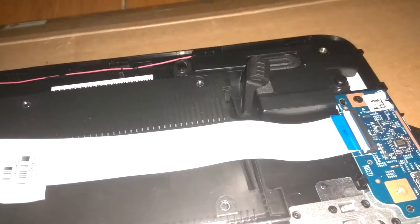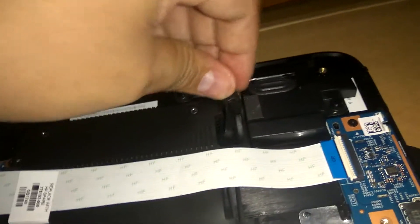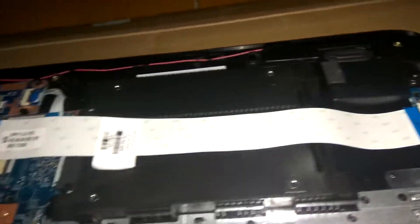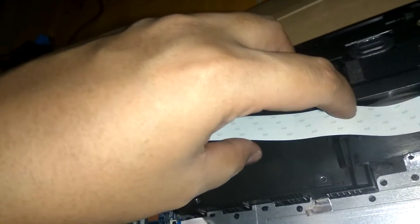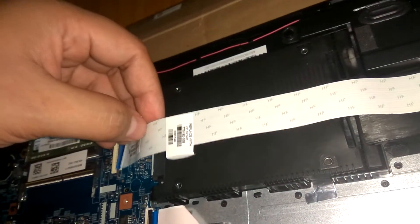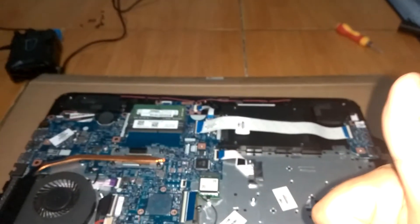All you have to do is return these tabs here and here. This will serve to tighten the drive to the laptop, so it won't wobble or make any rattle at all. Make sure you return them properly — and that's about it. Thank you again for watching!